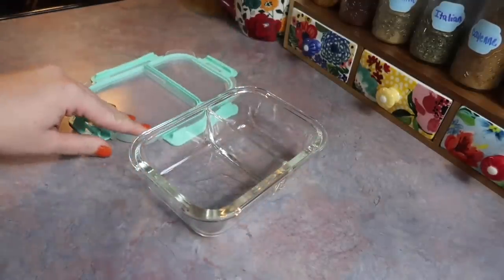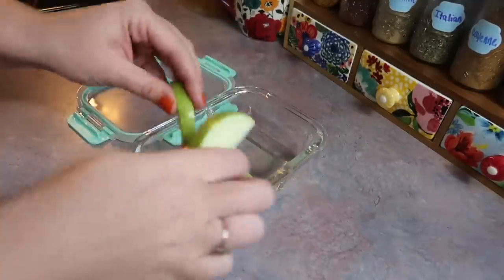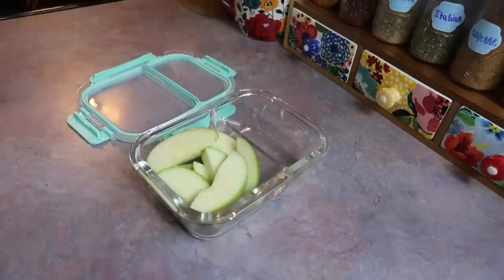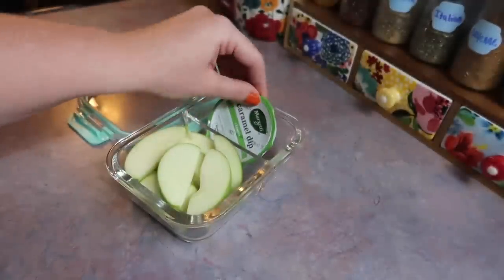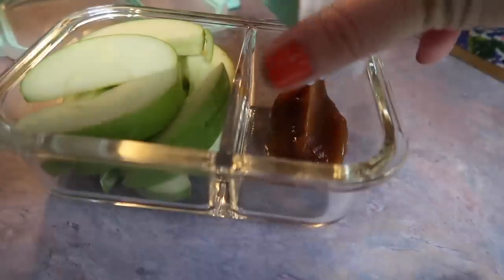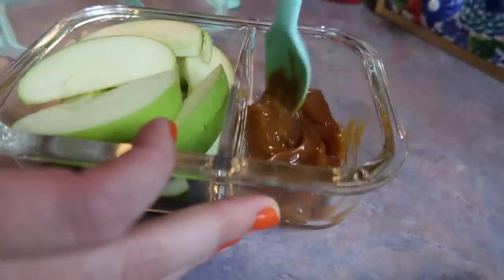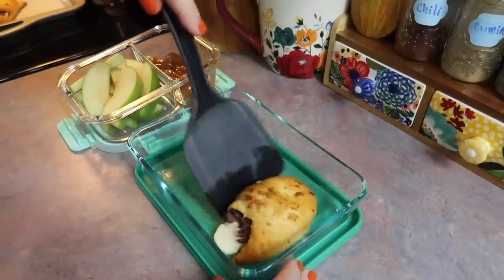While those are cooling down I'm going to get him a little snack prepared. This is just a Granny Smith apple that I have sliced up. He doesn't like many vegetables but he does like most fruit, so I always try to pack him at least one. I also like to keep these little caramel cups on hand, and I just poured it out in there.